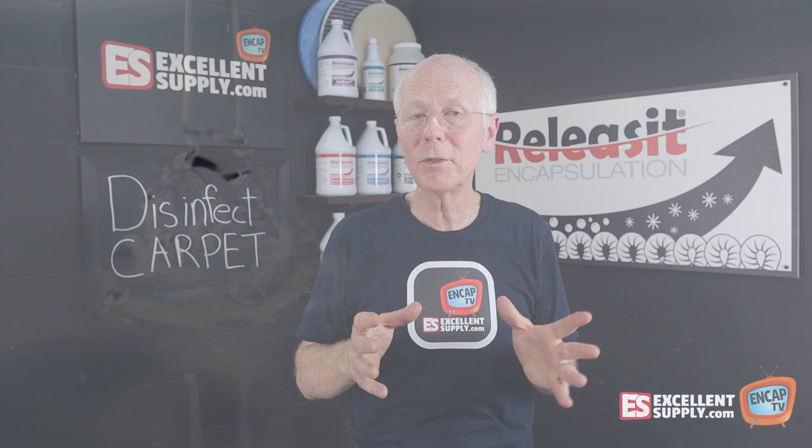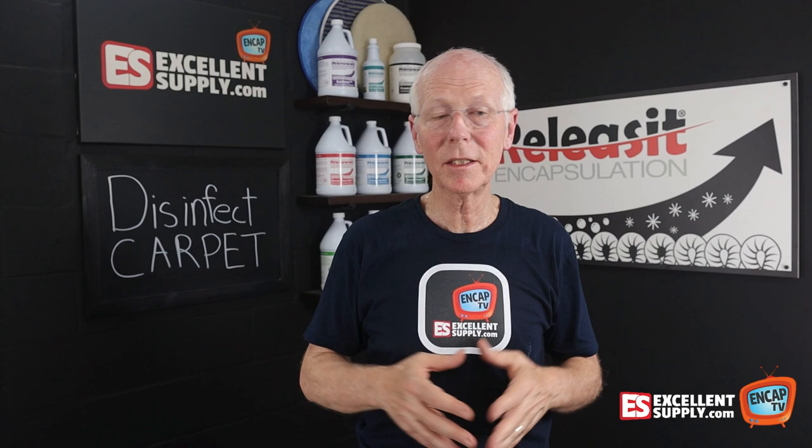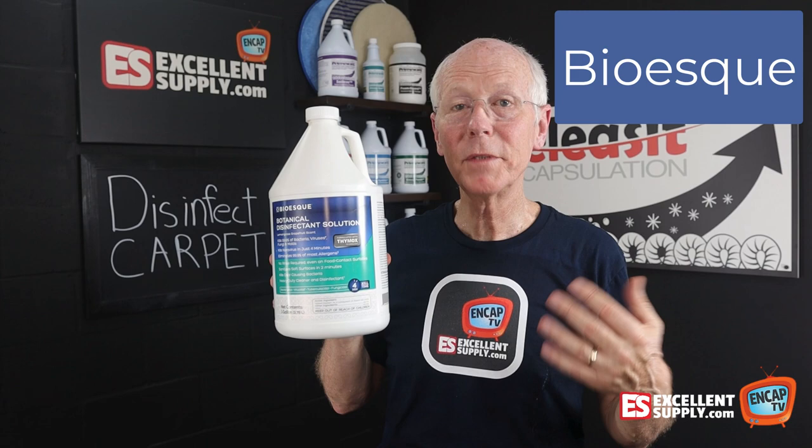During COVID, we were looking for something safer than traditional disinfectants. We found something that we've brought in here at Exxon Supply that we're really pleased with. It's this product right here — Bio-esque. Bio-esque is made from thyme oil, basically thyme essential oil, a derivative of that.